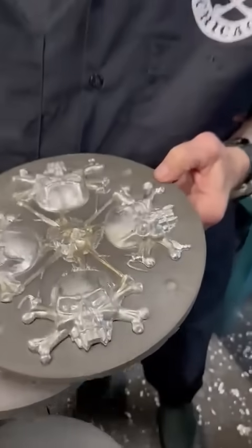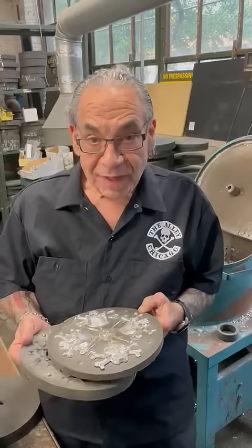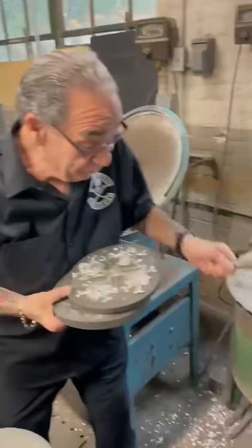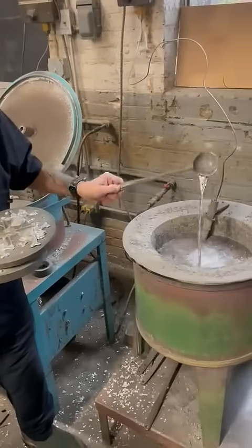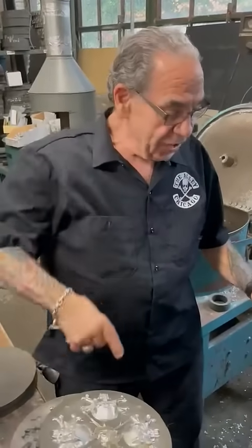Then we have to take them apart. We have to brush off all the edges and the sharp edges. We have to antique them. And it really just starts with this. Doesn't get much more real than that, does it, people? Check out the new designs.